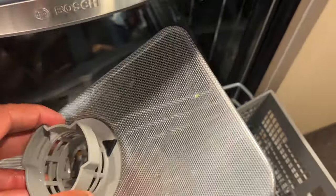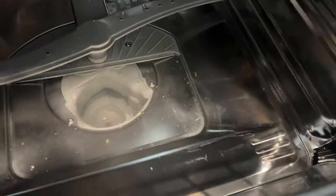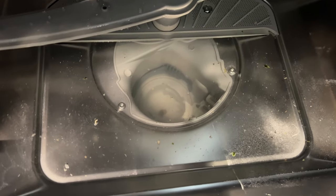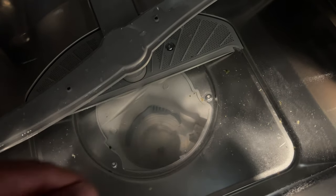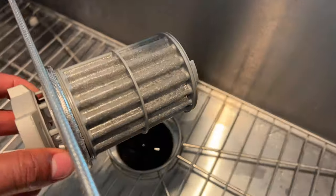Once you pull it out, you can see the filter is really dirty — I'm going to show you how to clean it. Down here there's a lot of gunk. Any food trapped in there can damage and clog up the drain. Get some gloves on if you need to and get that out, or use a strainer to scoop it out. Once you've done that, take the filter over to the sink.